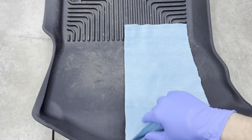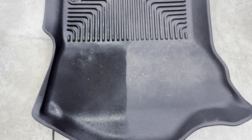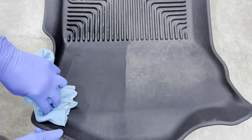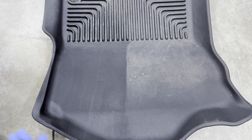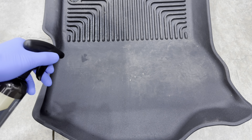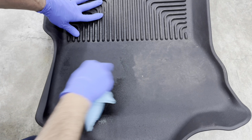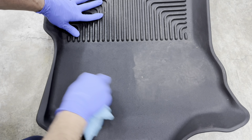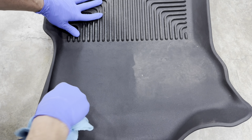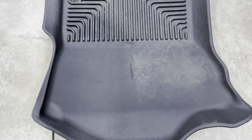For the emulsification test, I grabbed a soiled floor mat and gave it a single pass with a microfiber towel to see how capable it is at removing dirt. After letting it air dry, a single pass didn't really do much — emulsification is not really strong on this product, which is to be expected because it's a quick detailer, not an actual interior cleaner. But when you give it some good elbow grease, the results are pretty good and it left a fairly clean floor mat behind.